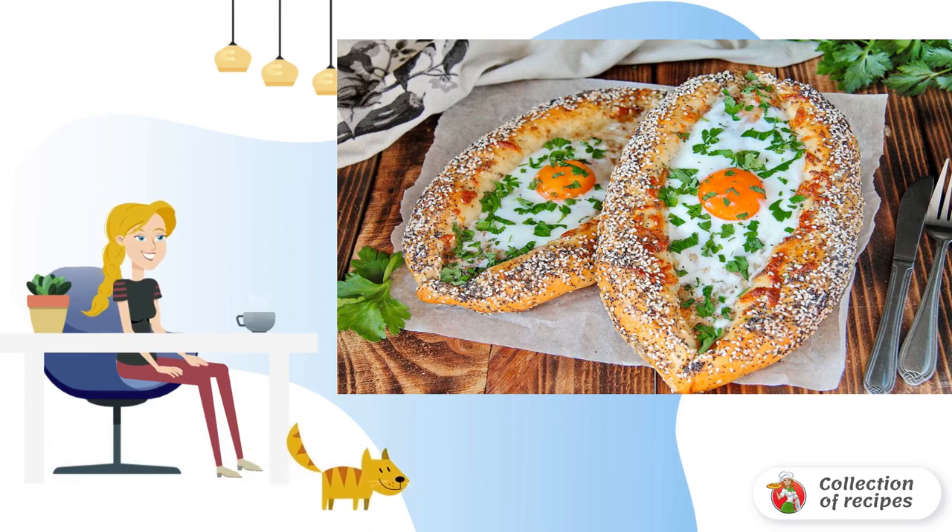When serving, if desired, add a piece of butter to each boat and sprinkle with fresh herbs. Khachapuri with tuna is ready — bon appétit!